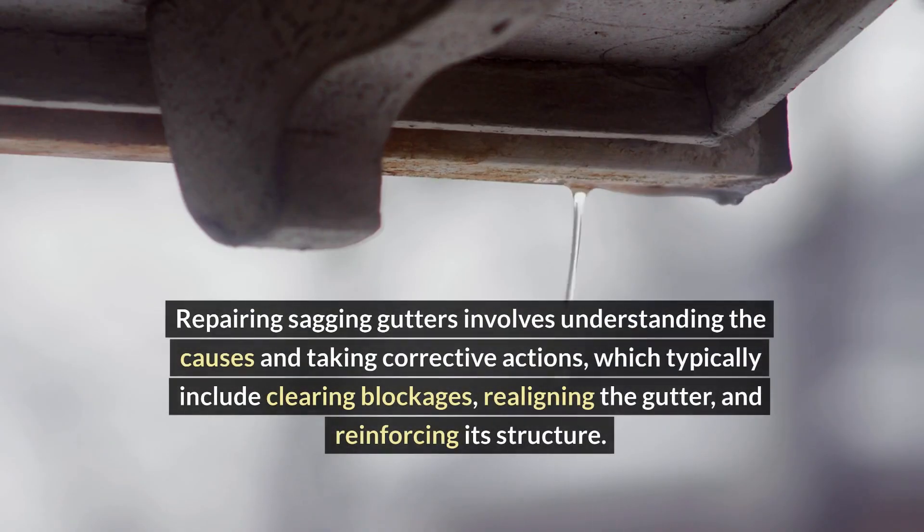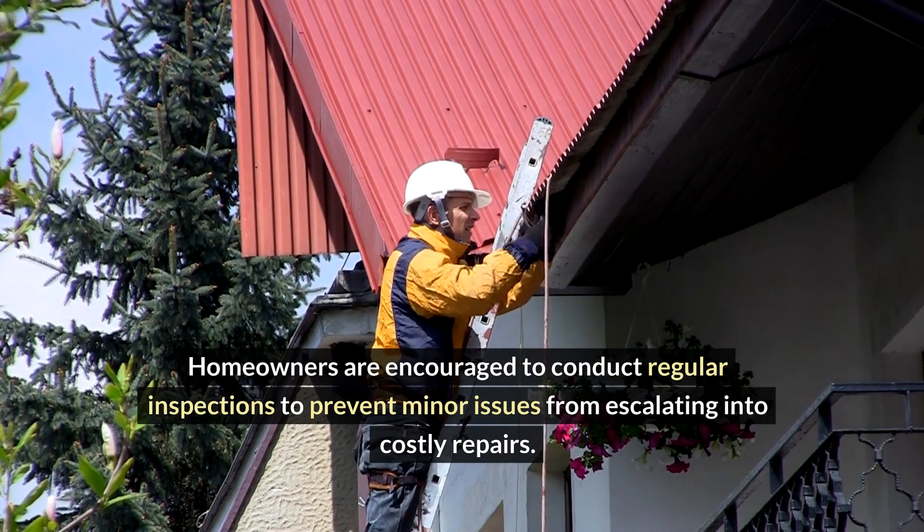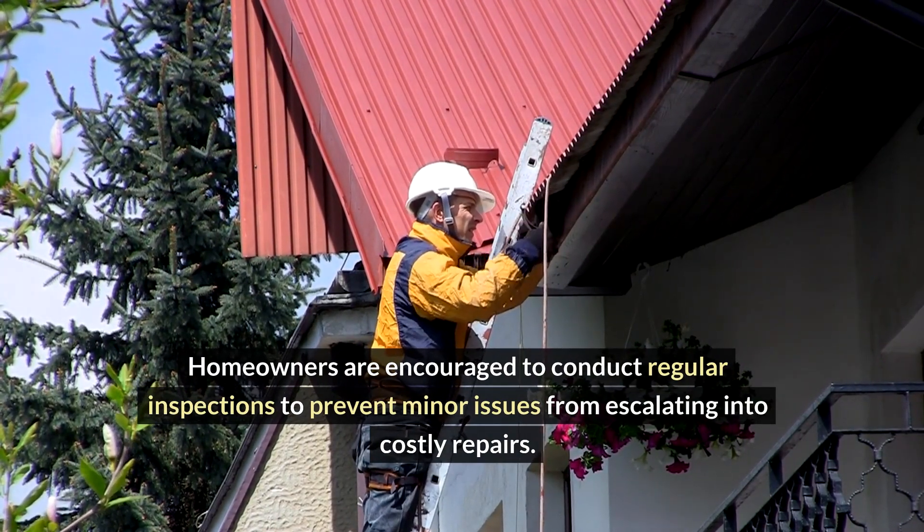Repairing sagging gutters involves understanding the causes and taking corrective actions, which typically include clearing blockages, realigning the gutter, and reinforcing its structure. Homeowners are encouraged to conduct regular inspections to prevent minor issues from escalating into costly repairs.